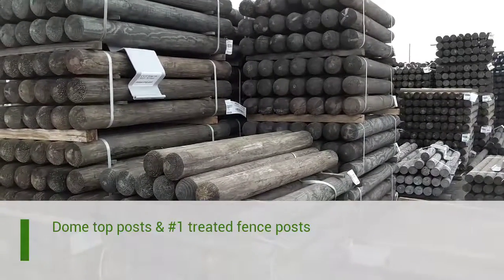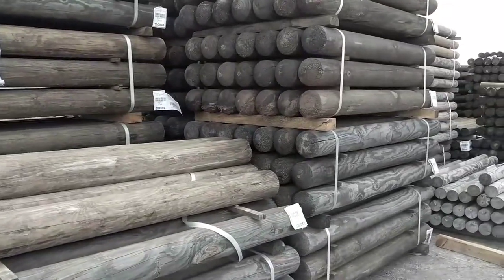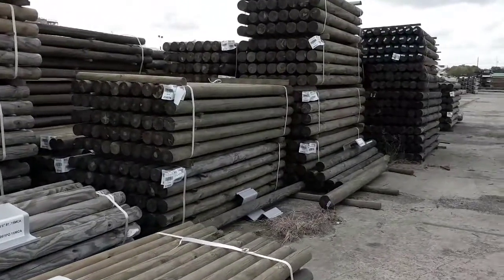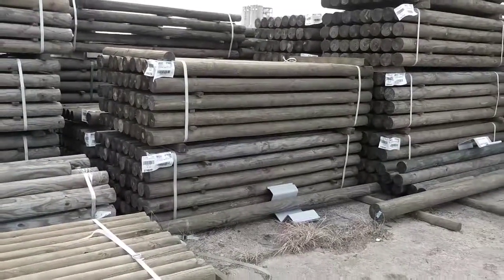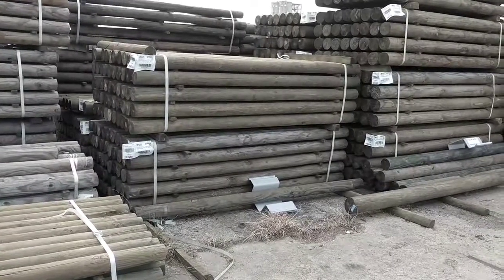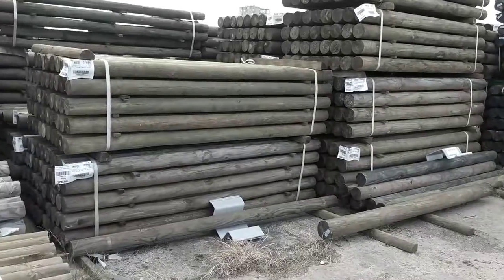These are our dome top posts. I just want to show you some of our round stock. So these are dome top posts, and over here we have some of our number one posts. These are great if you want a really uniform fence. All of the posts would look virtually the same. They're still natural wood, but they are uniform in diameter and have a much smoother appearance.